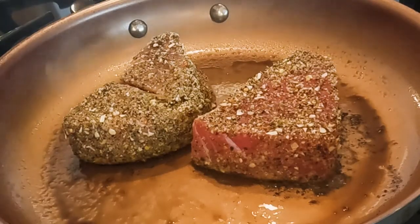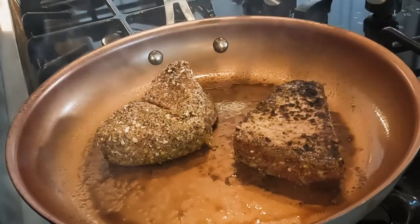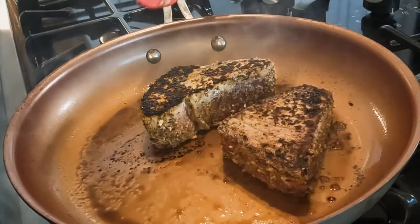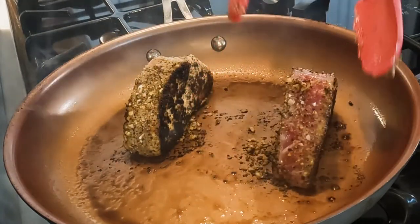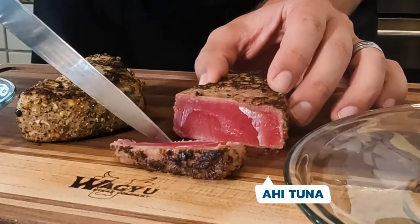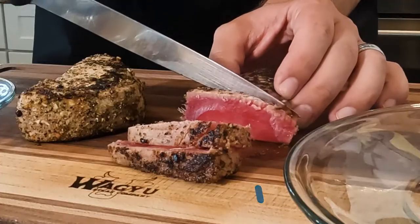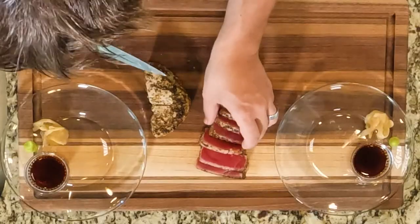It's been about 30 seconds to a minute, so I'm gonna go ahead and turn it. Then I like to take my tongs and sear it for a couple seconds on the other sides. Now we're gonna slice. I like mine with more of the rare part. If you wanted a little less rare, you would have cooked it a little bit longer. So this is gonna be the ahi tuna.